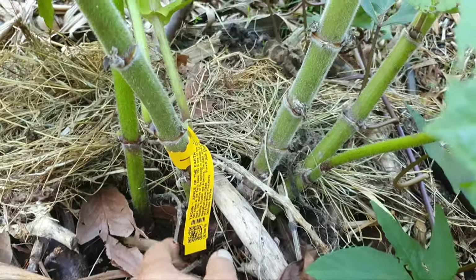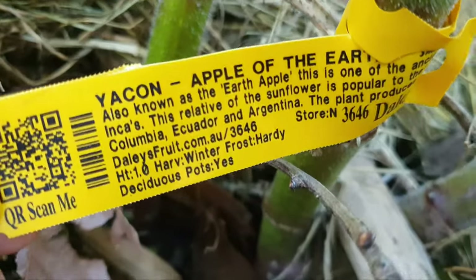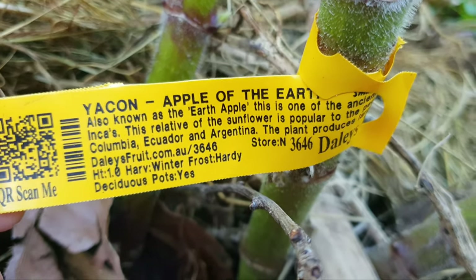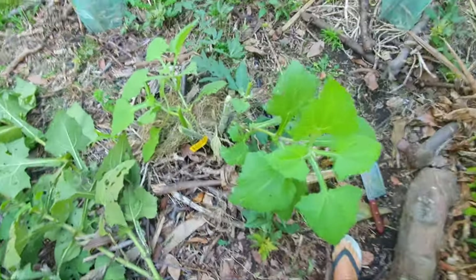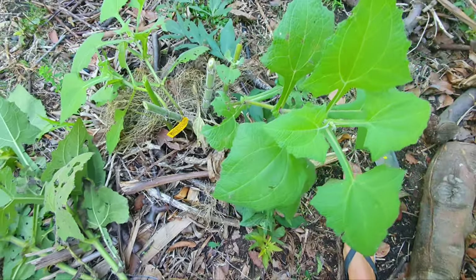In order to access the tubers — by the way, yacon is also known as apple of the earth, or earth apple. I cut off the four main stems and left the young ones. Hopefully they'll sprout up over spring and summer coming.